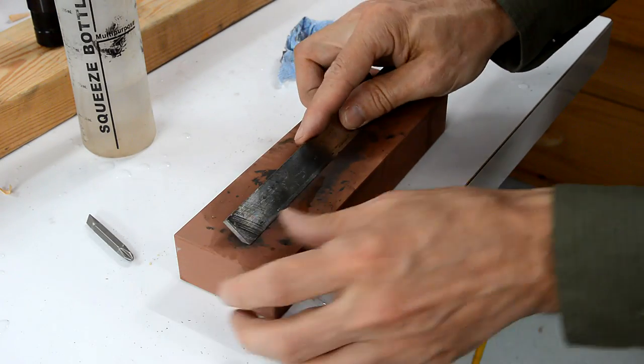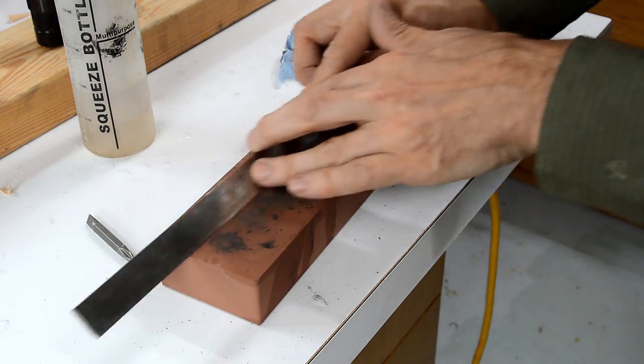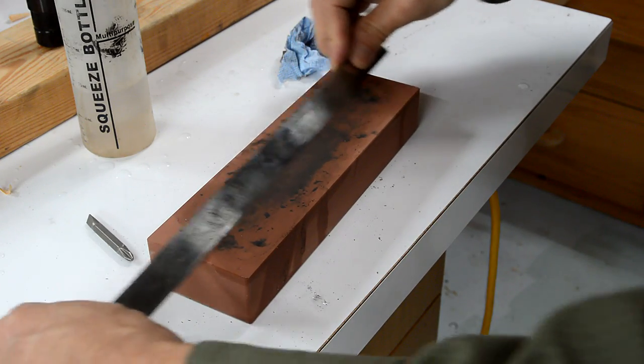I'm just giving these blades a final honing on this stone. Hopefully that will give them a nice, straight, smooth edge. I haven't tried this method before, so we'll see how the results come.